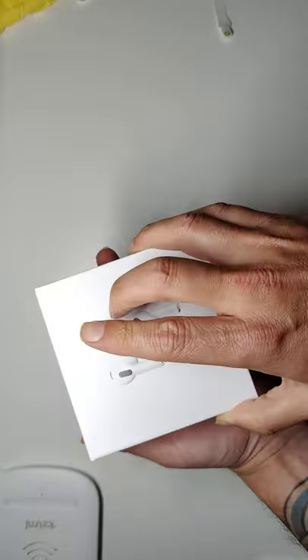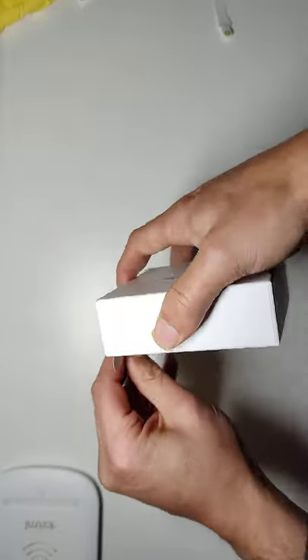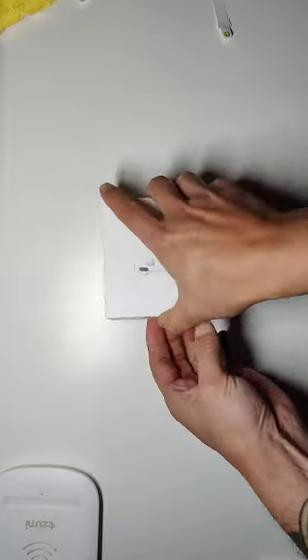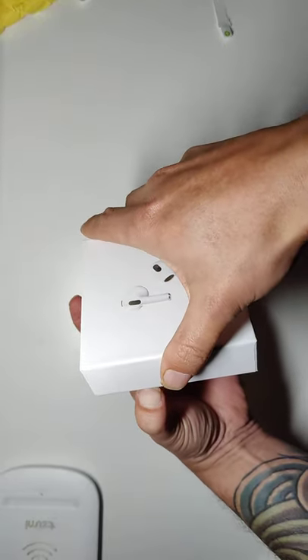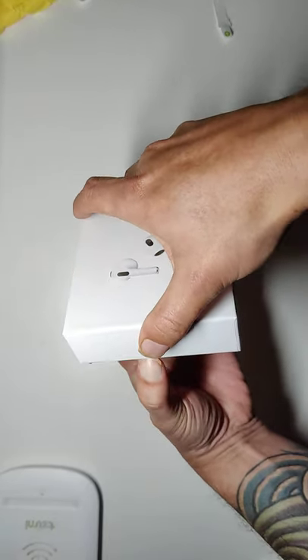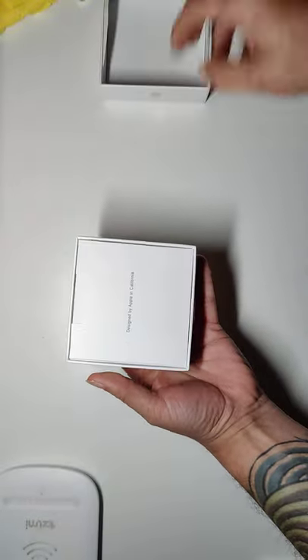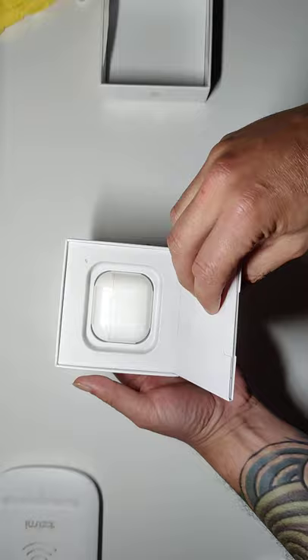I will be doing a lot more reviews — sorry, I got kind of busy with work. But we'll be doing a lot more ordering and reviews. I did give away two AirPod Pros from DHgate and we'll be doing more giveaways if you subscribe.